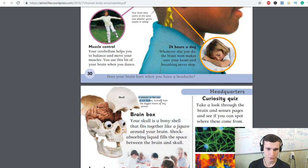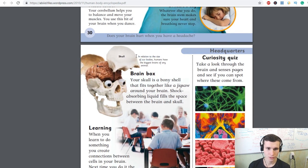In relation to the size of their bodies, humans have the biggest brain of any animal. Brain box: your skull is a bony shell that fits together like a jigsaw around your brain. Shock-absorbing liquid fills the space between the brain and the skull.